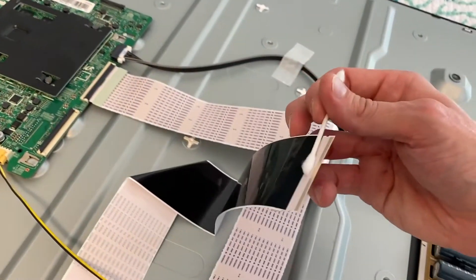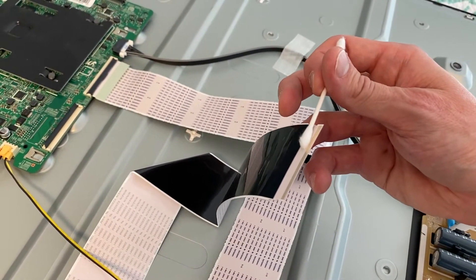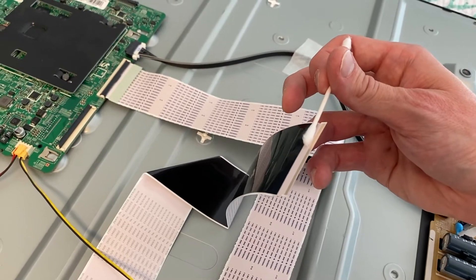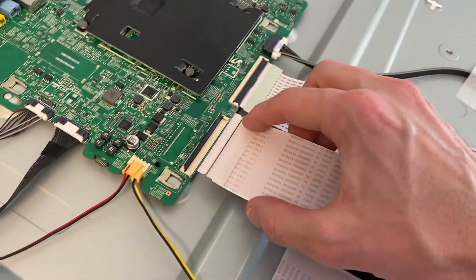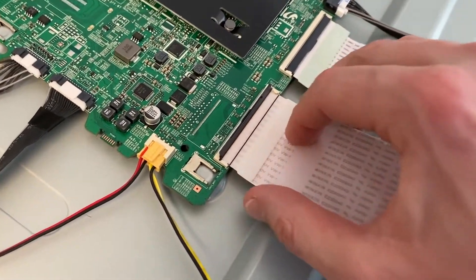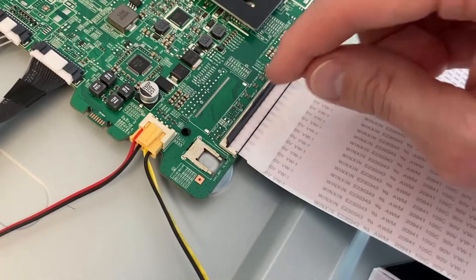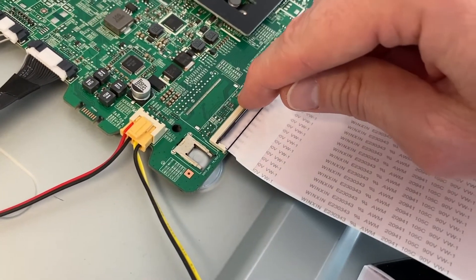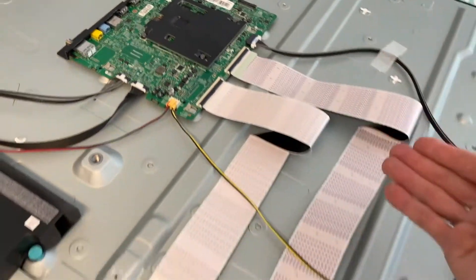Verify no dirt, debris, or dust whatsoever is in there and just continue this for every connection point. Next, grab a Q-tip with some contact solution — you can purchase this at your local Office Max, Best Buy, or any computer store — and just clean those leads. Set that aside, carefully realign your ribbon back in place. In our case it just slides underneath the plastic prongs on each side, and carefully shift this securing tab back in place just like that. We'll do this for all ribbon connections.